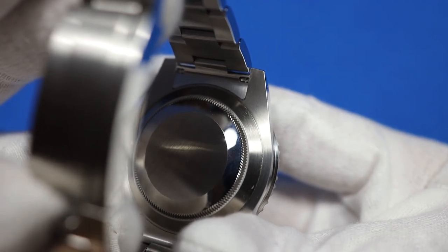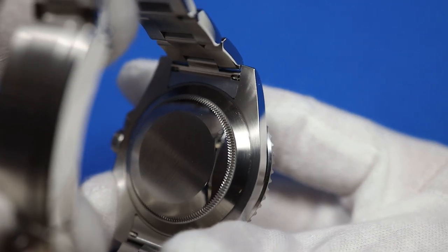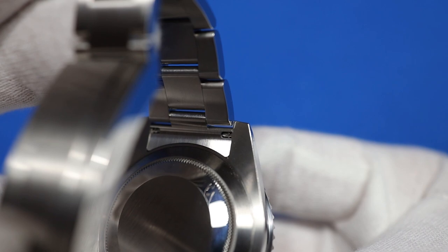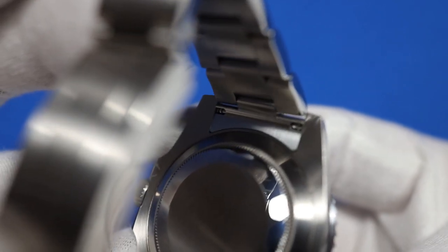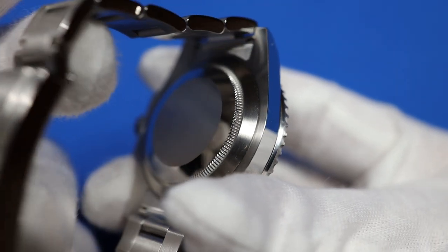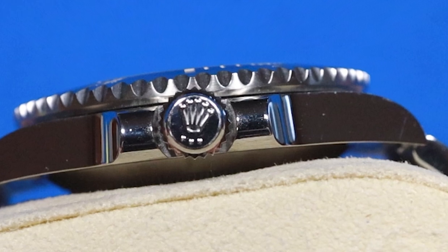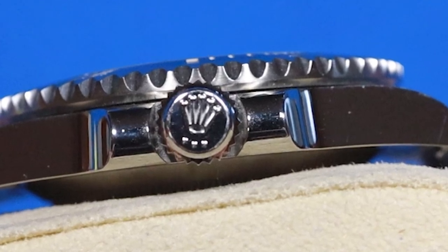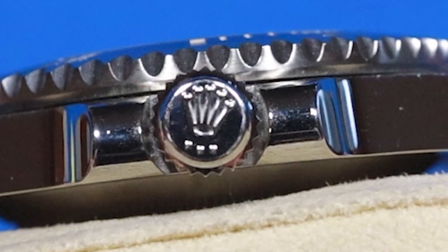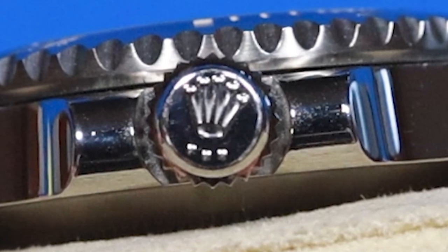The plain case back just has some knurling around the edges to make it easier to open. Inside the case is a Rolex in-house 3130 movement. It has a 48-hour power reserve, 31 jewels, and Rolex has been using it in the Submariner since 1999. The Submariner uses a trip-lock winding crown, which is watertight when screwed all the way in — you can tell by the little three dots on the crown. This watch is waterproof down to 1,000 feet or 300 meters.